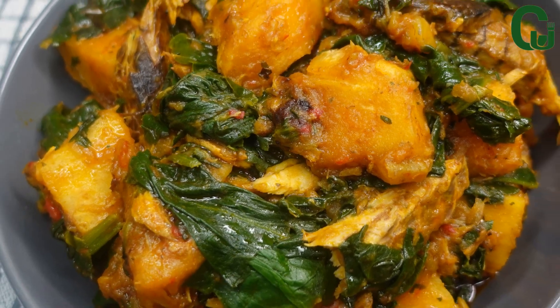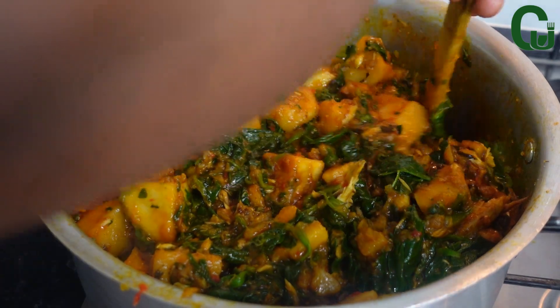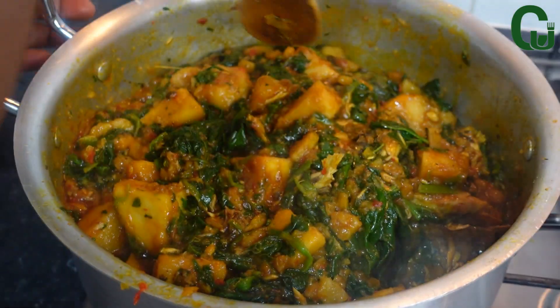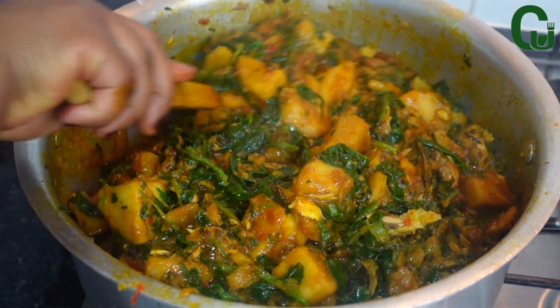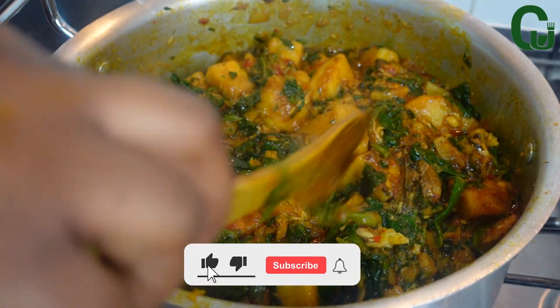Ladies and gentlemen, here comes another yummy series! Hello lovelies — on today's menu we have yam pottage. Even if you don't like yam pottage, the look of this one will make you want to have a taste — that is how good it is.